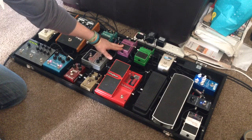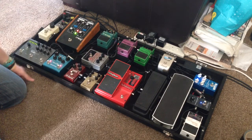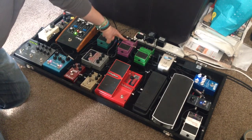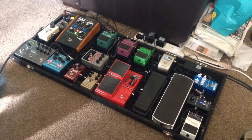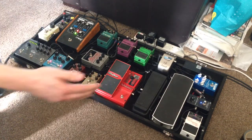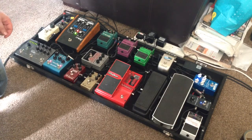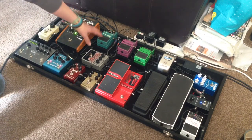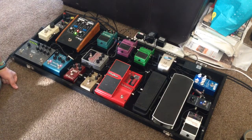From there into the flanger — the Boss BF-2, old style flanger unit. I've had that about 12 to 15 years, it's got a knob missing from when I used to have the pedal board on a big plank board rather than a proper case. And from there into the Boss tremolo TR-2 — good sounding pedal, great tremolo sounds, no problems with it.